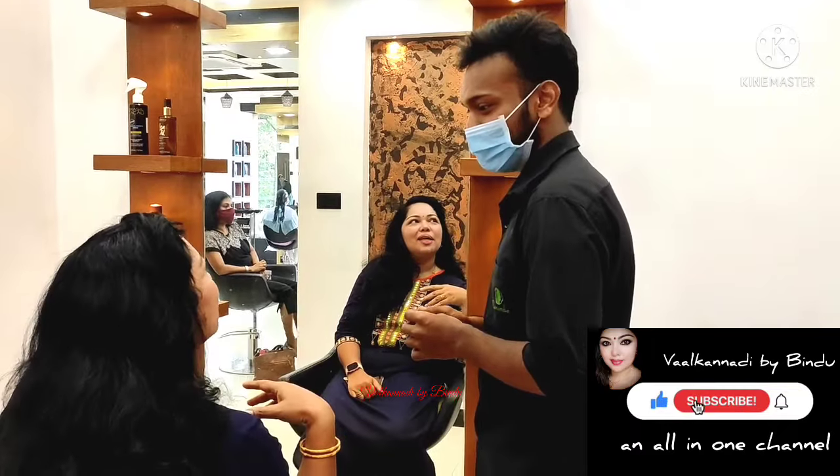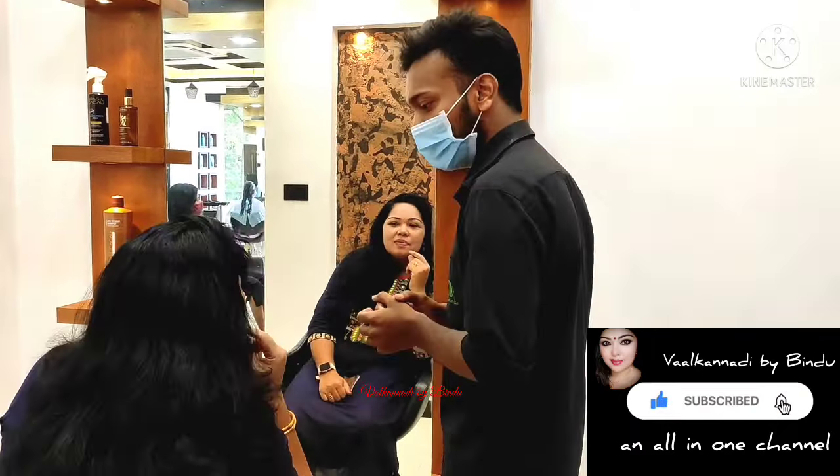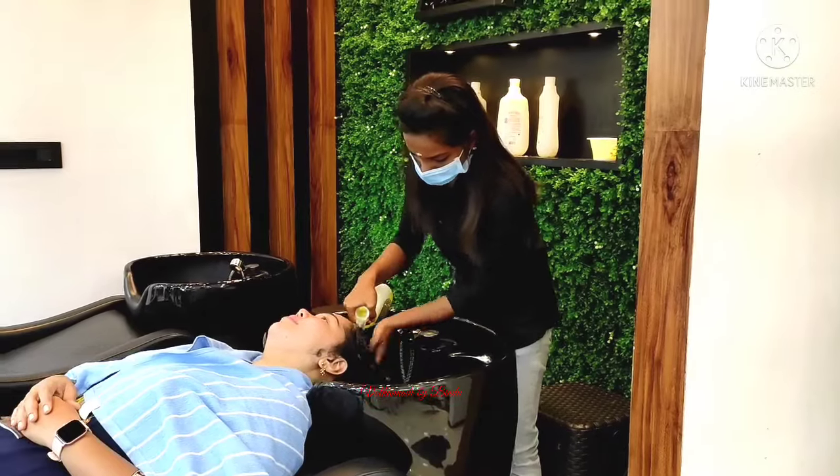Now I've got a blow dry session. Once I'm done, I'm going to show you how to do a little bit of blow dry, which will be short.